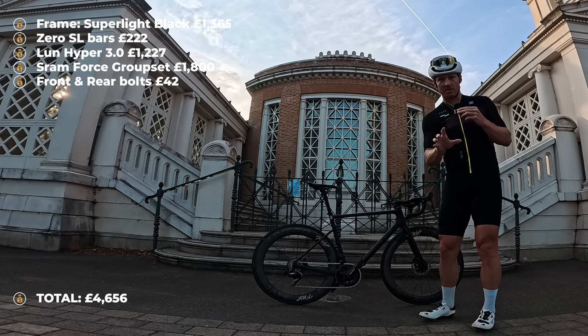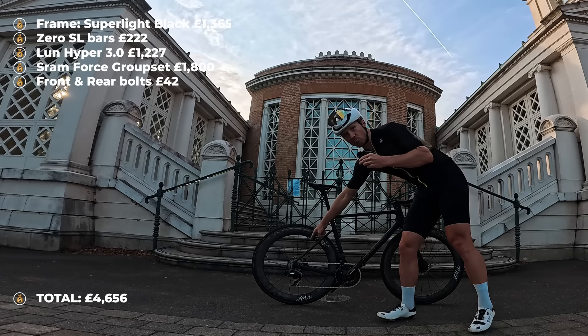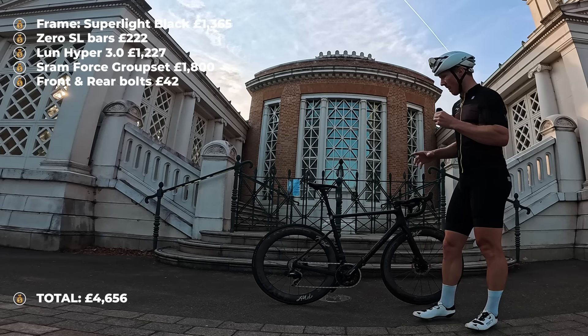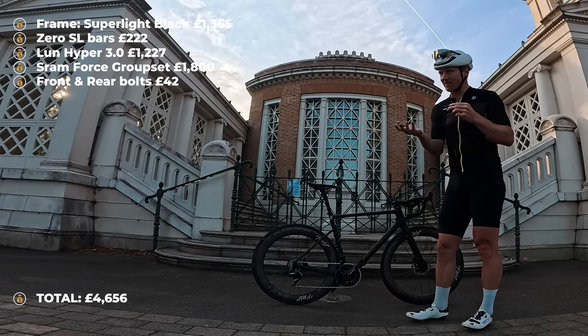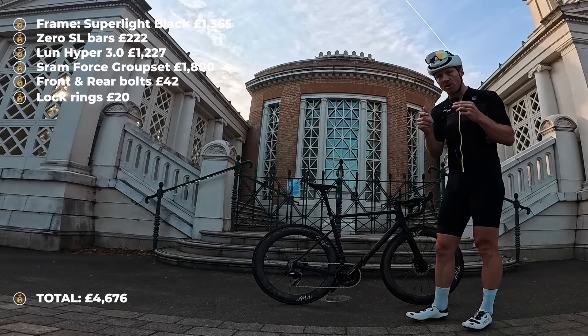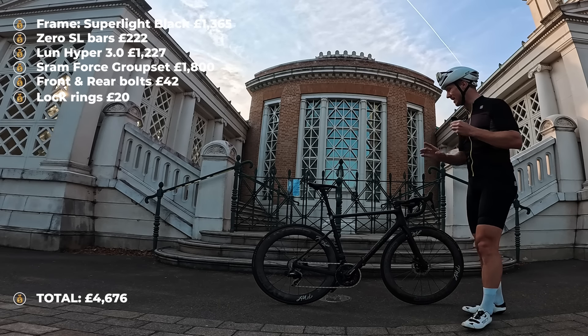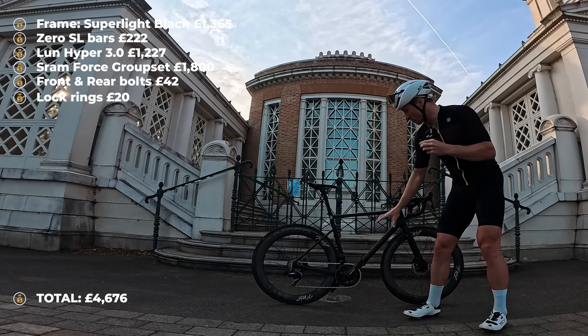The other small thing I had to buy were the lock rings for the disc brakes to go onto the wheel — about £7 each. I got Shimano lock rings, but that is something you're definitely going to need.